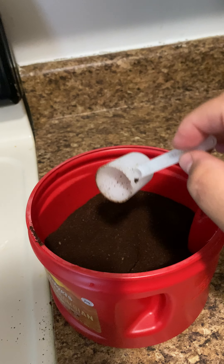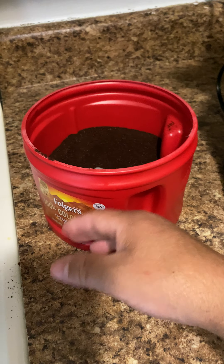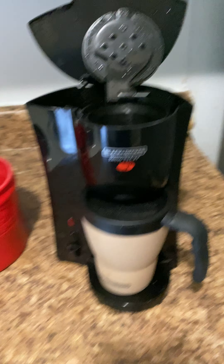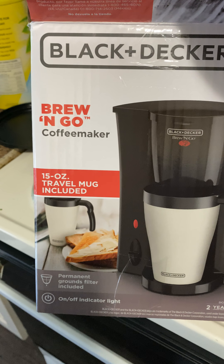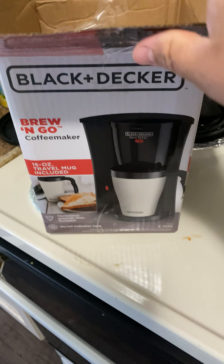Finally when I got to the point where I used to love my coffee, my wife changed the coffee brand and I was like, 'Babe, you just messed me up!' So this coffee maker — I got it yesterday — they call it 'Brew and Go' from Black and Decker. It's a 15-ounce travel mug.